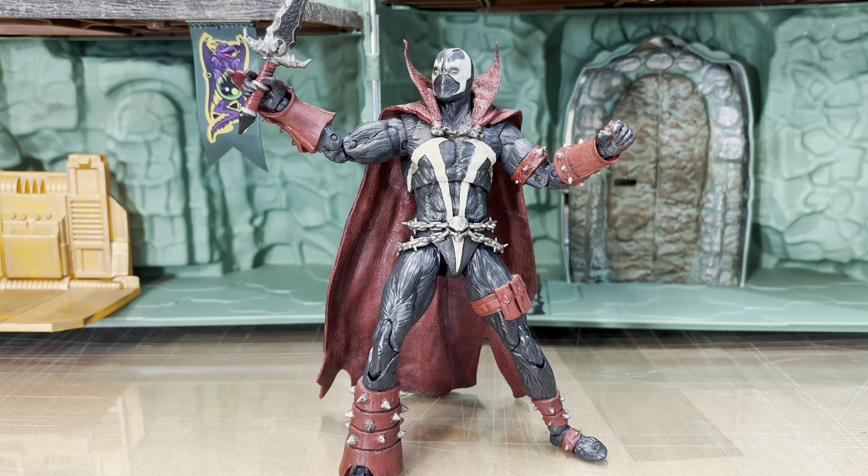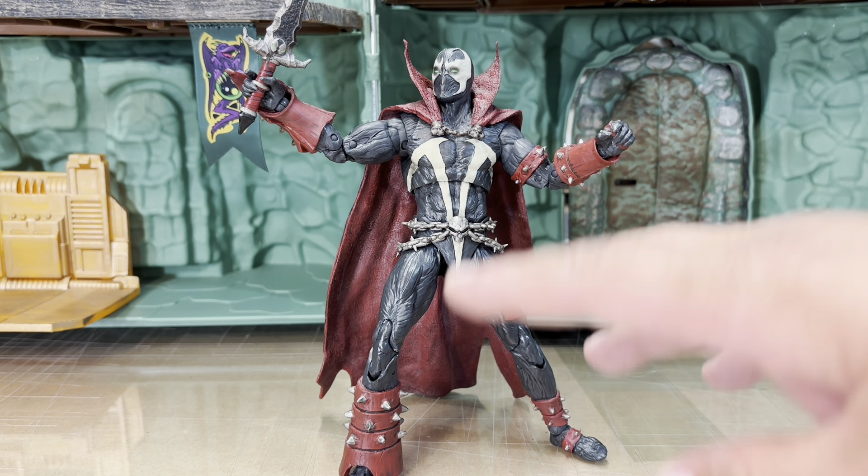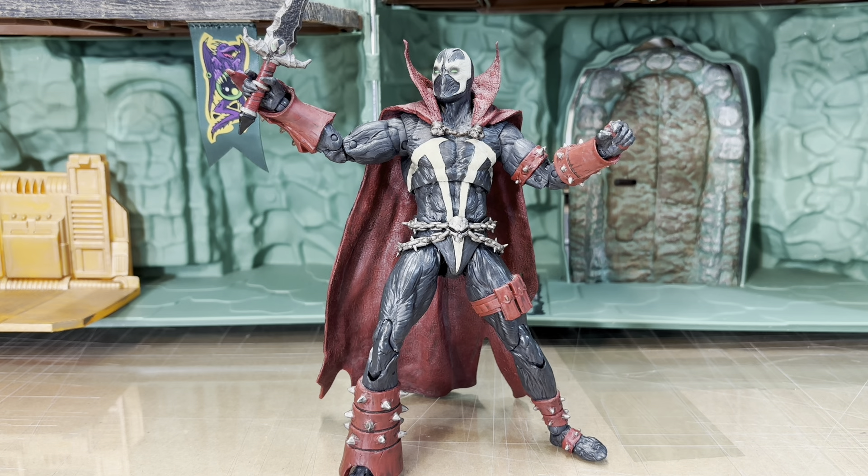This is probably the best that McFarlane has done on his figures in a while. Even though McFarlane Toys does amazing sculpting, it's been a long time since I've seen a figure with this kind of wash — he hasn't done it in a long time.